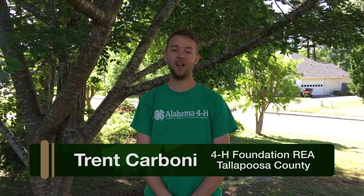Hi everybody! I'm Jeannie Payne and I'm with Russell County 4-H. I'm Deborah Stewart from Lee County 4-H. I'm Trent Carboni with Tallapoosa County 4-H, and today we're going to show y'all how to build a miniature bow and arrow.